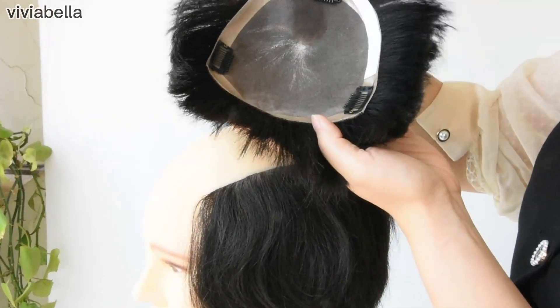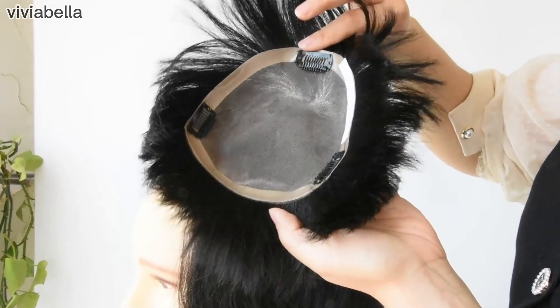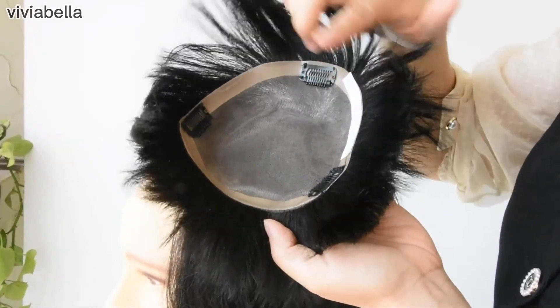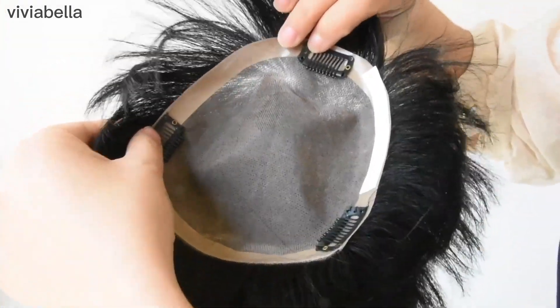I want to show you how to attach this hand-tied hair topi to your head. There are two ways. For the first situation, when this area of the topi is bigger than your border part, you can just use these clips that come with it, attaching them to the edge of this topi.